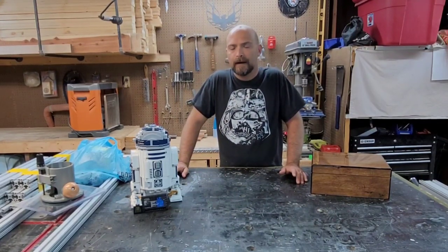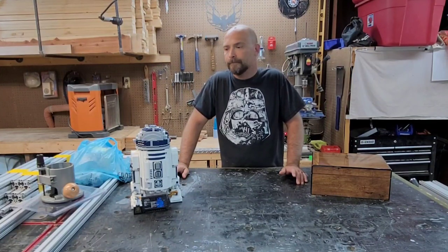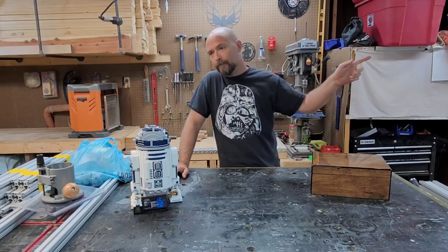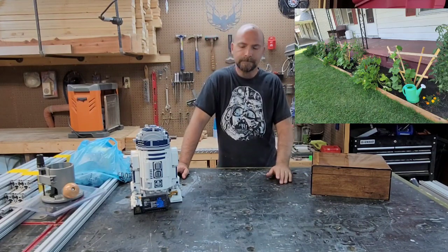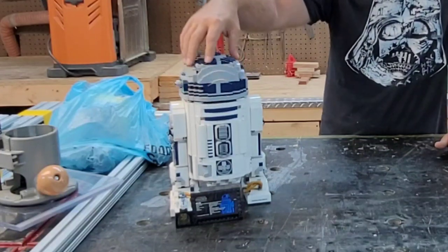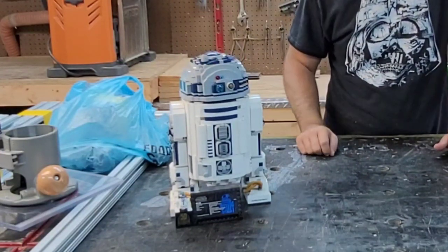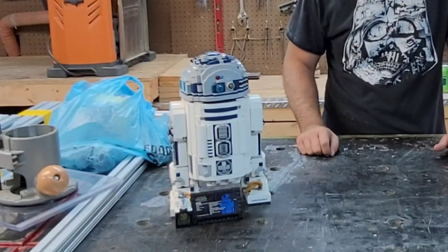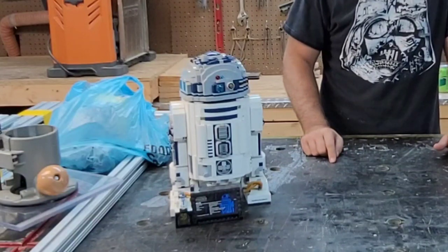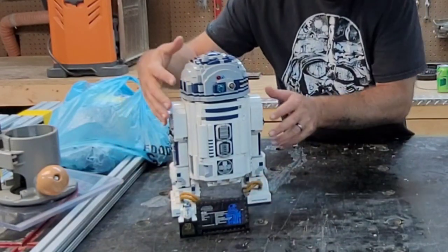Welcome back to YouTube. I realize I've been out of the shop here for a while - about two months, I think. But I had a bunch of other stuff to do. We planted a garden, that was pretty cool. And I took up one of my other hobbies. My daughter got me this R2-D2 for Father's Day. That thing's pretty cool. So if y'all don't have the talent to be a woodworker, you ought to try these Legos. Things are really well engineered.